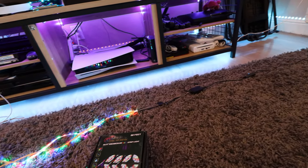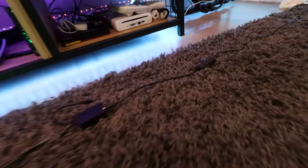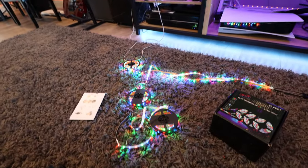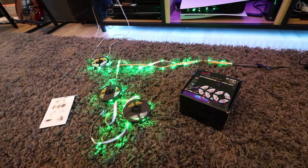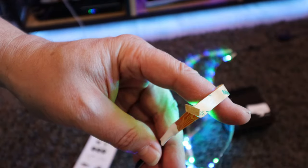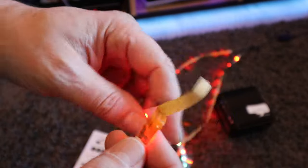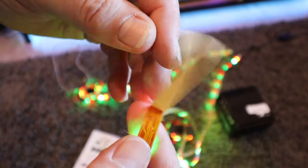It also has an on/off button directly on the controller so you can turn it on and off there. It doesn't really work with an app or anything, but still for $22, not bad. On the back they're the normal peel-and-stick, so you just peel it and stick it to the wall.